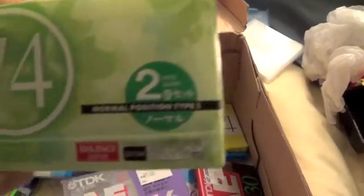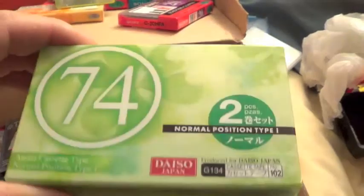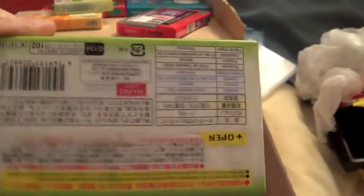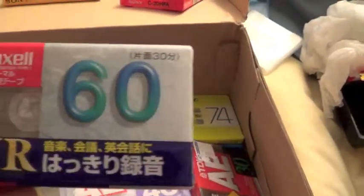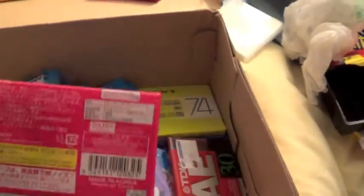These ones are Deysa. It's a twin pack of 74s and they're normals. Maxell UR60. That's another Deysa.